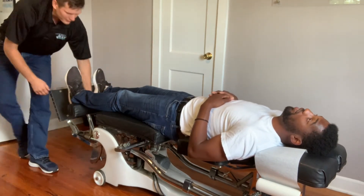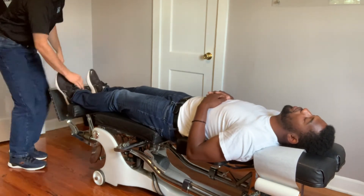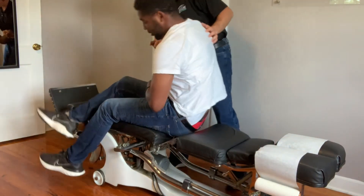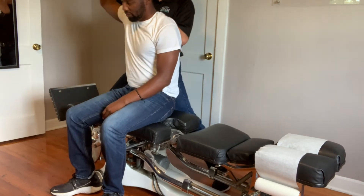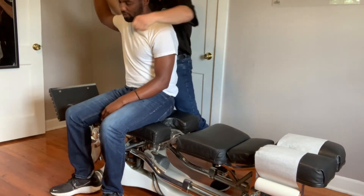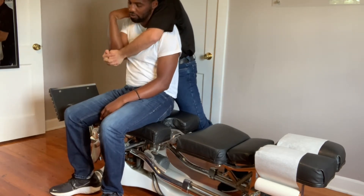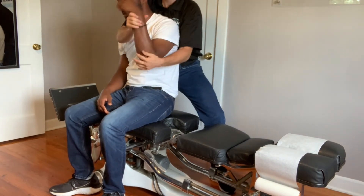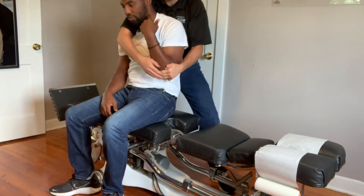Feel that angle? Yeah, I do. Good. Relax. Very good. One ankle. I'll sit you up, sir. That'll work on your shoulders. Just relax. Try to let me have your arm. There you go. Good. All right. You know that one, eh? One more. Good.